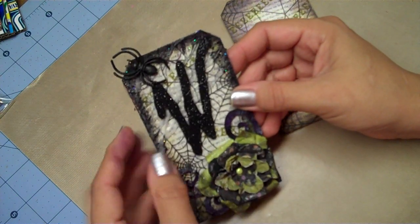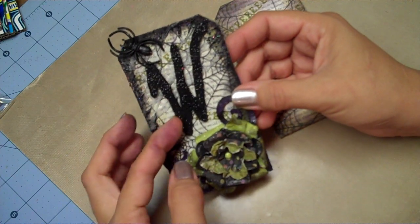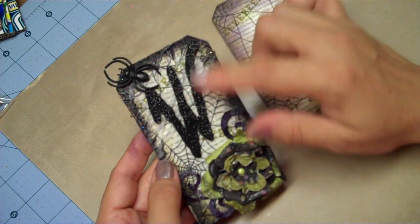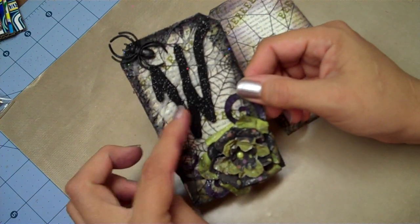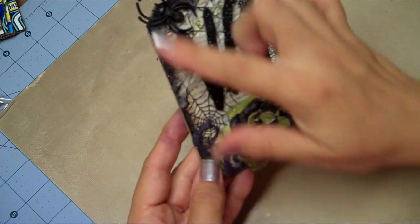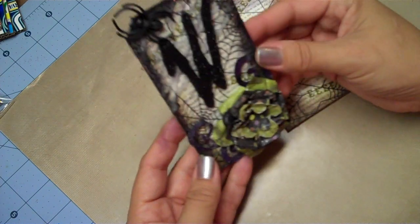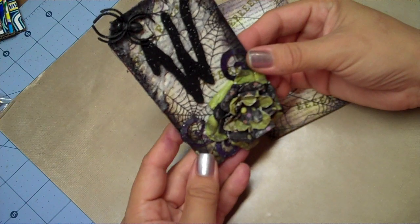The W was cut from the Heritage Cricut cartridge, cut out three times in black and adhered together so it looks like chipboard. Then I sprayed the top with spray adhesive and covered the whole thing with black glitter, mounted it on the front, and attached a little spider. All around the edges I took black stickles and outlined it, then rubbed it in with my finger. The challenge was to incorporate black, which was really easy given the season.